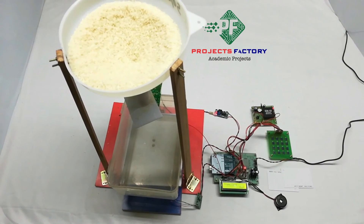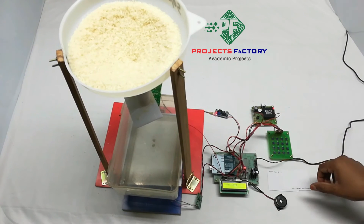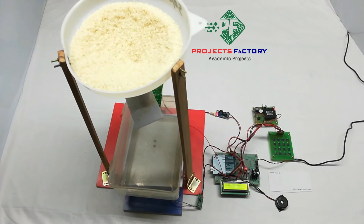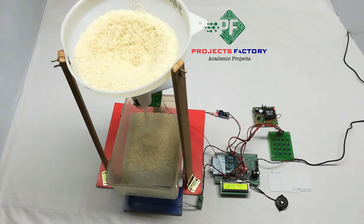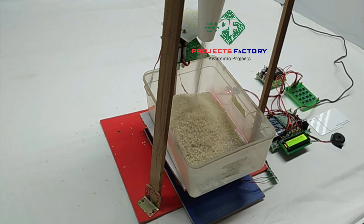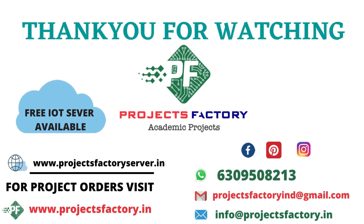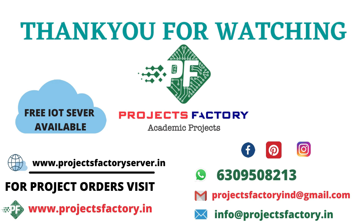Again, we can enter like 600 grams. Swipe the card and now it is dispensing. You can also enter values like 300 grams as needed.